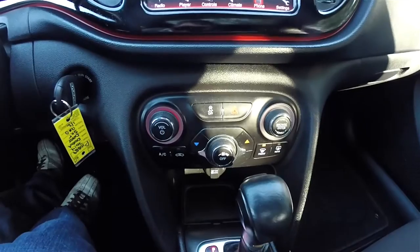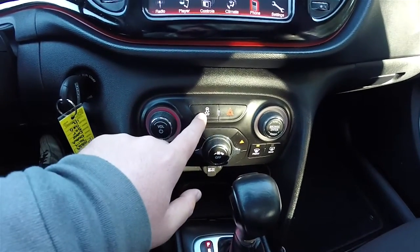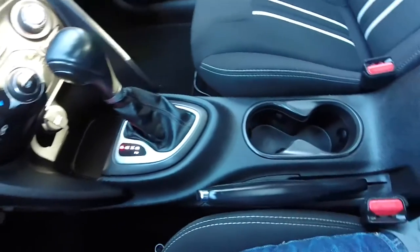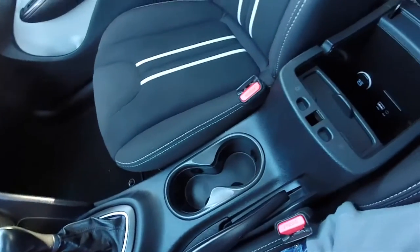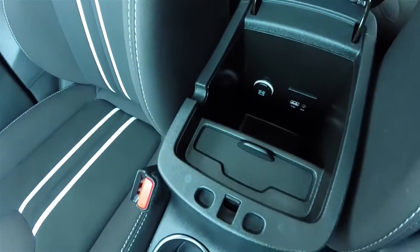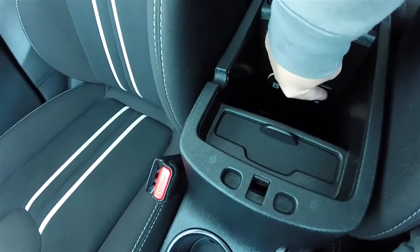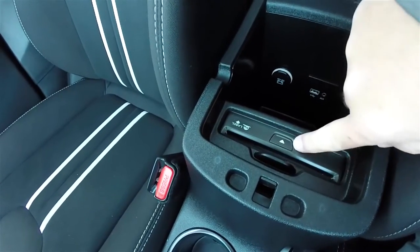Moving down, you have redundant controls for audio and climate control, and stability control. There's a satin silver shift bezel, dual front cup holders, and a nice amount of storage inside the center armrest. Illuminated areas for your 12-volt power point, USB input, auxiliary input jack, and a single slot CD player.